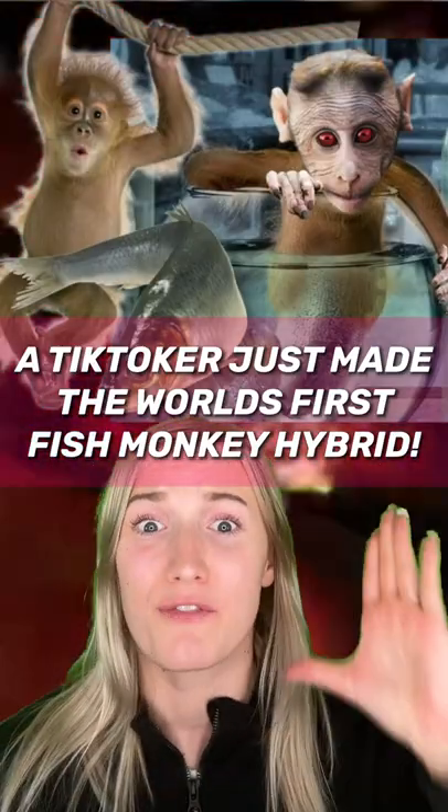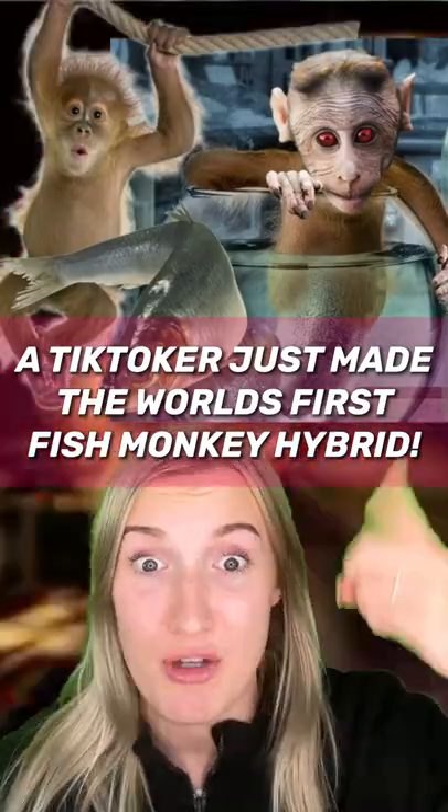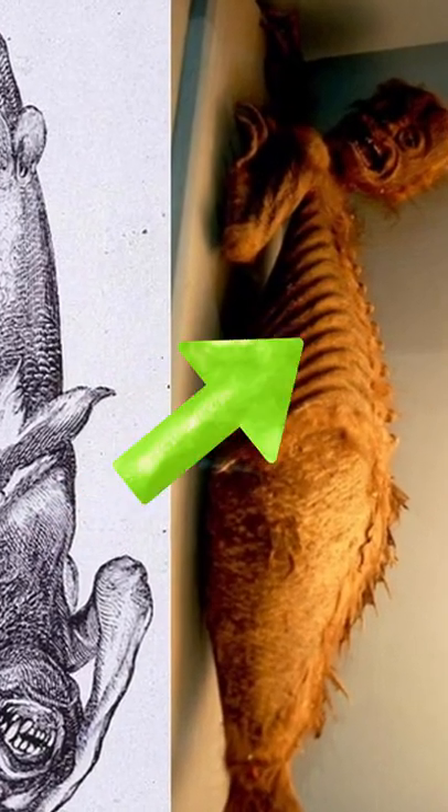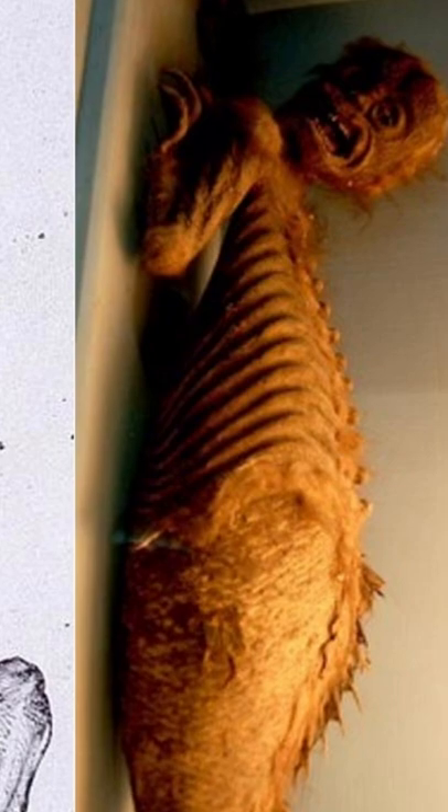A TikToker just created the world's first fish-monkey hybrid, but you seriously won't believe what it looks like. This thing is called a Fiji mermaid and it went extinct over 10,000 years ago. Some people say it looks like a half-monkey, half-fish hybrid, and a TikToker wanted to see if it was possible to make one.